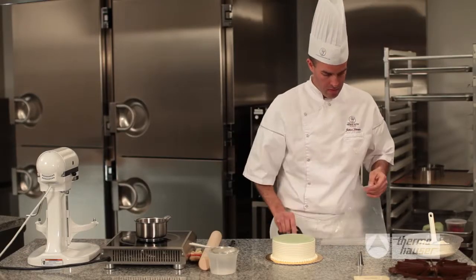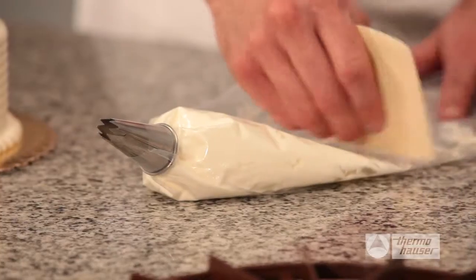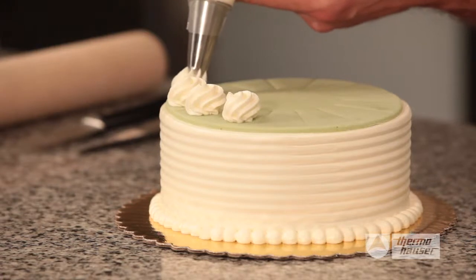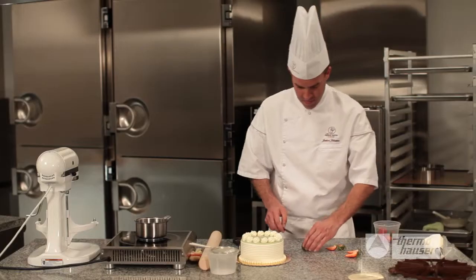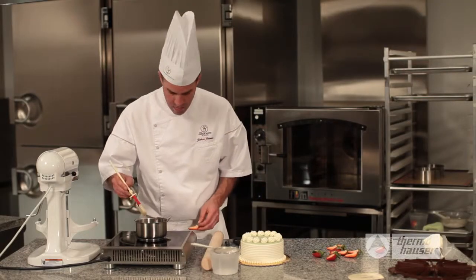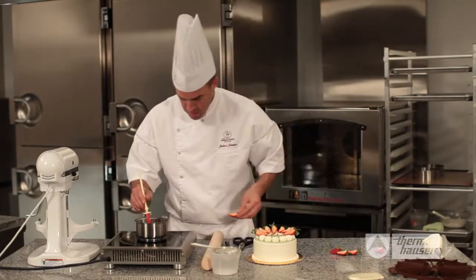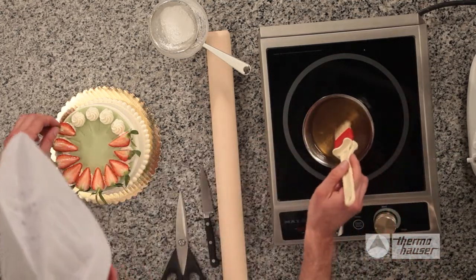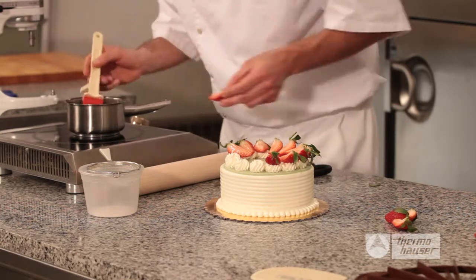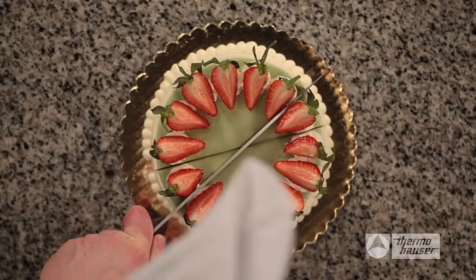Prepare a fresh piping bag by cutting the tip, inserting a stainless steel star tip, and adding the meringue, using the scraper tool to push it into the tip. Pipe rosettes around the top of the cake, one for each slice marked by the cake marker. Take whole strawberries and cut them in quarters, leaving the leaves on top for color. Dip a pastry brush into a saucepan of neutral glaze and gently glaze each strawberry quarter. Then place the strawberry on each of the buttercream rosettes, positioning the green stem towards the outside edge of the cake. And that is how you prepare a perfect French-style strawberry sponge cake, or Fraisier, scored for easy cutting.